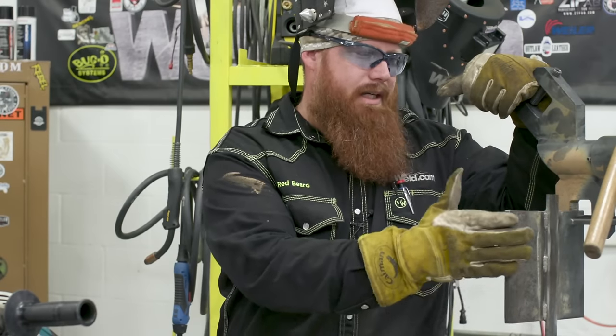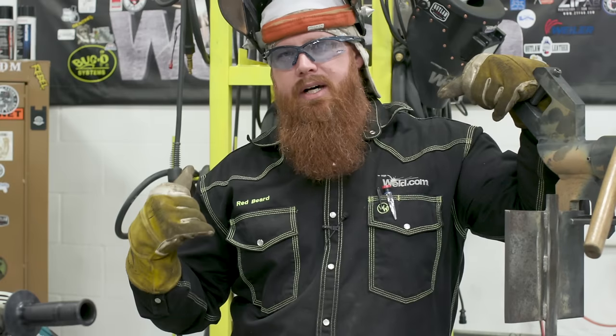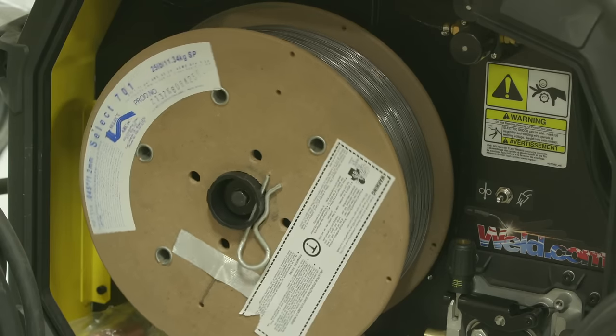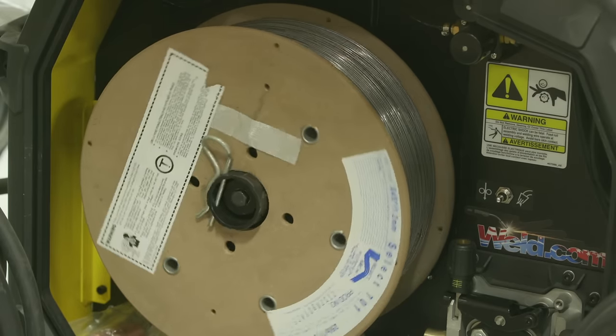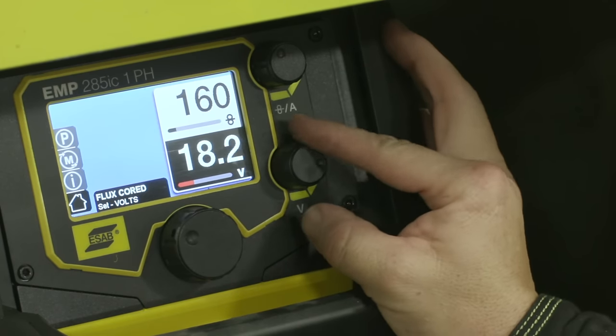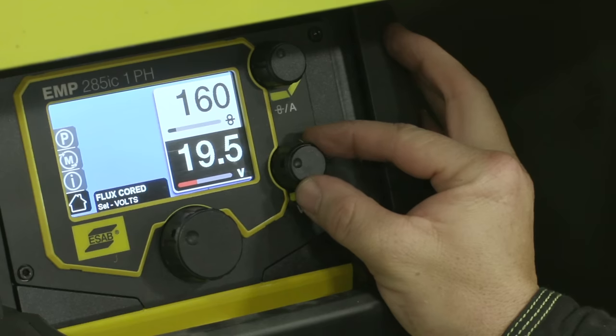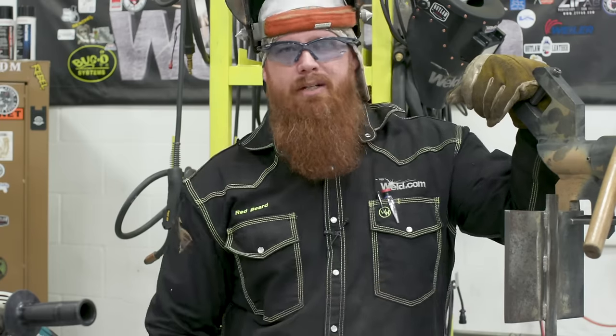We've got the test plate up in the fixture in the 3G position, vertical. We're running the ESOB 285 IC with SelectArc 701 .045 diameter wire — E71 T-11 — running about 160 inches per minute and 19 to 19 and a half volts. That should give us about 200 amps while welding, which is more than adequate for three-eighths material with a quarter inch backer.